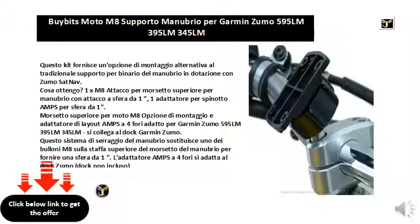Upper clamp for M8 bikes mounting option and four hole amps layout adapter, suitable for Garmin Zumo 595LM, 395LM, and 345LM. Connects to the Garmin Zumo dock.